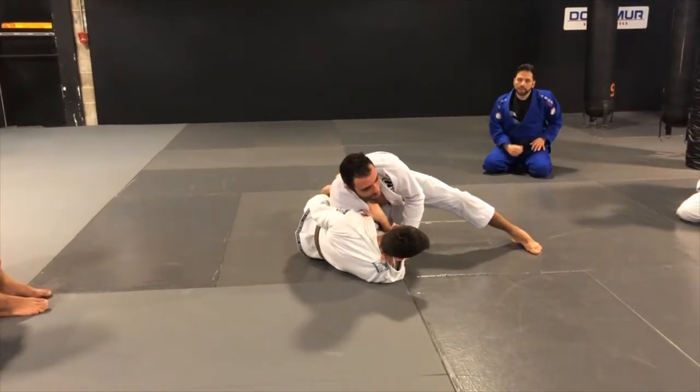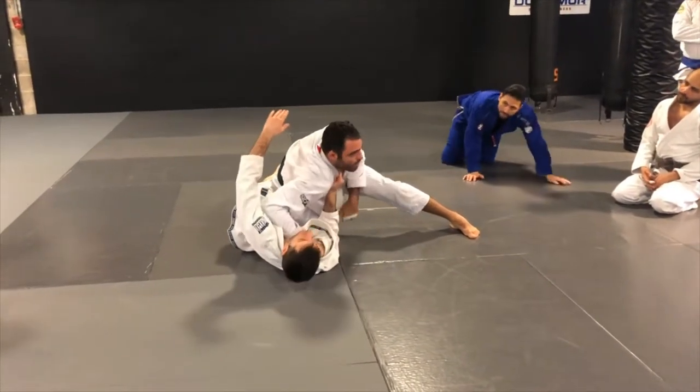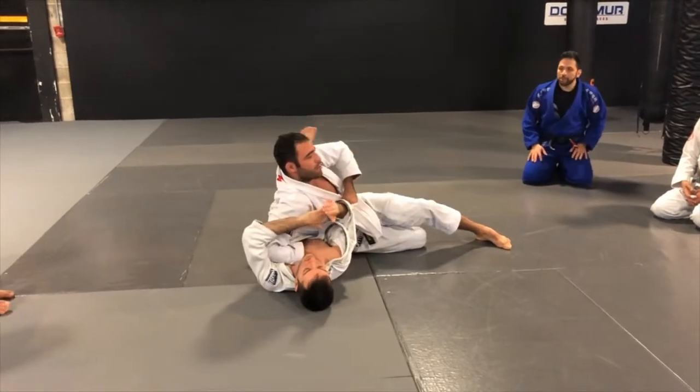Simple cross choke. Or if you want to pass, my elbow will not be in — I will open my elbow here, kind of cross facing, and keep sliding my knee to pass.